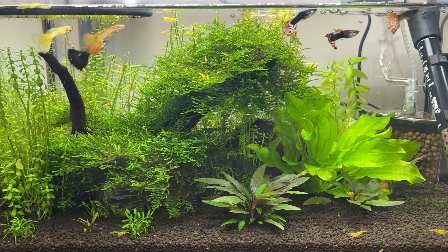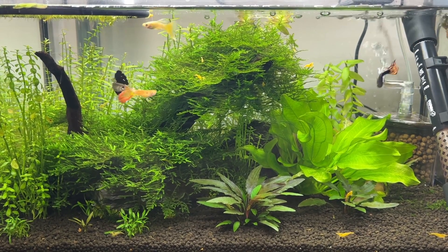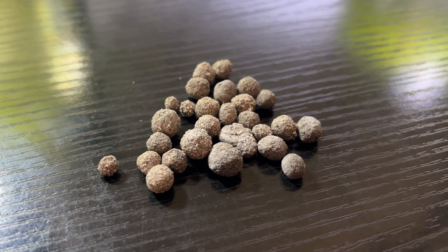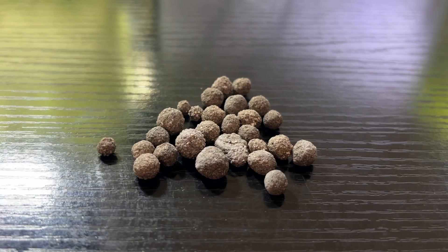For anyone short on time, all of the tanks I used Bio Gravel in did manage to maintain a consistently low nitrate level, but they are also heavily planted tanks, so it's difficult to know how much of this is due to the Bio Gravel and how much is due to the plants.